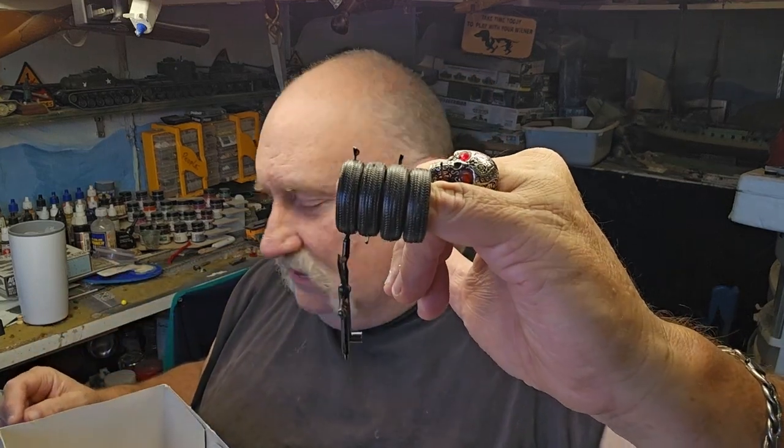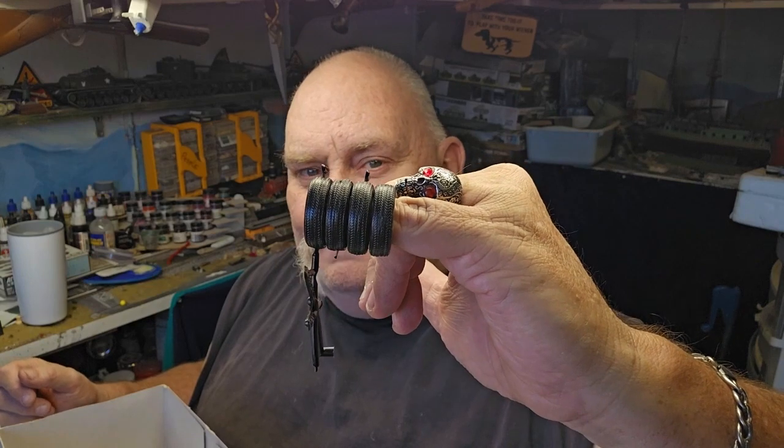The tires on this are the good old generic, one-size-only 1/24 scale Revell tires. Way too skinny for me, but hey.